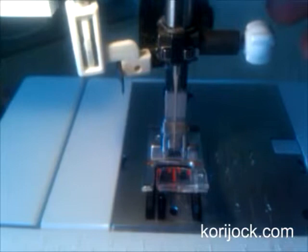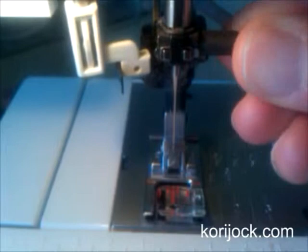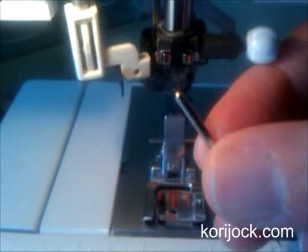Sometimes putting your presser foot down also helps give you a little bit more space to work. I'm going to turn my needle clamp towards me, and that loosens the needle. I can take the needle out.